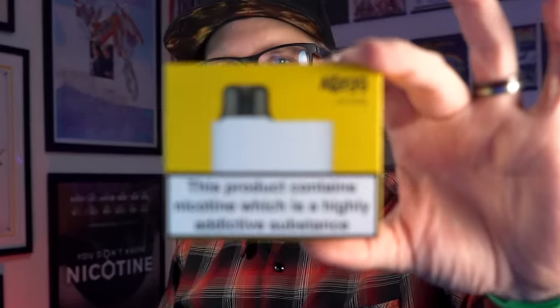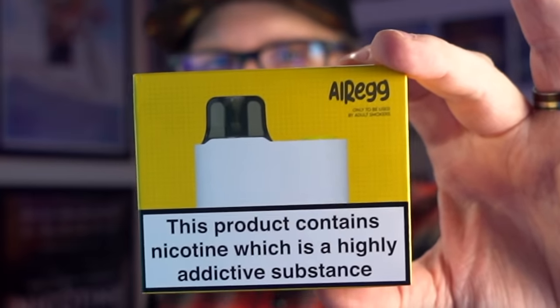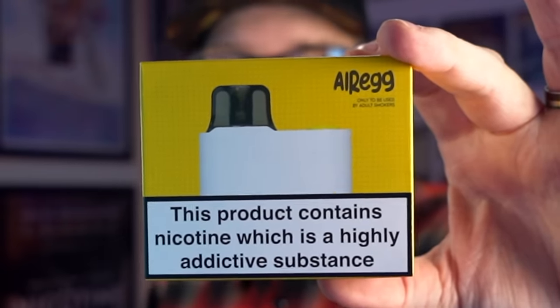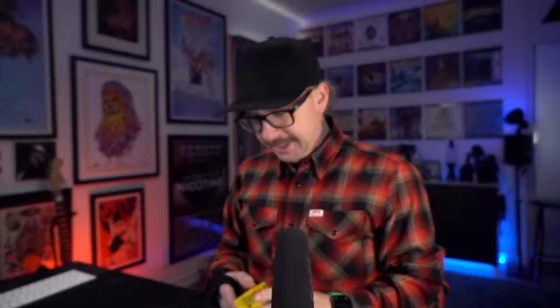Grim Green back here today. I'm going to be starting my review for the Air Egg. This comes from Air Scream out of the UK. I reviewed the Air Scream Air Pops Pro maybe about a year ago and really enjoyed it. I have a little bit of high hopes for this, the unfortunately named Air Egg.